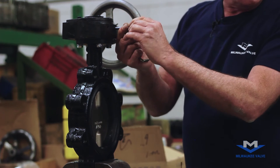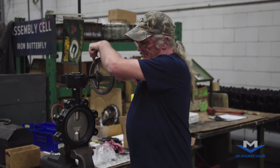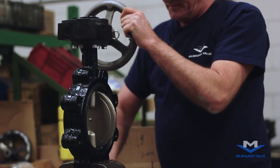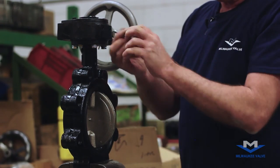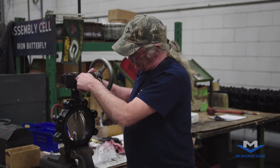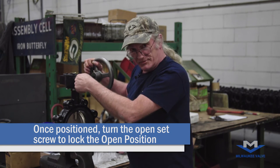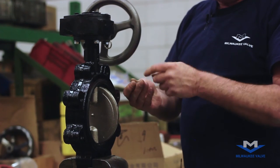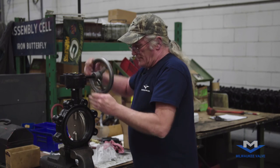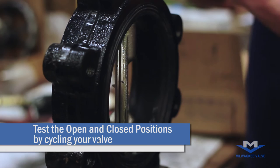Now that the closed position is set, we can adjust the open position. Position it where you want, then tighten the screw and replace the other screw. Cycle the valve and be sure that your stops are set correctly.